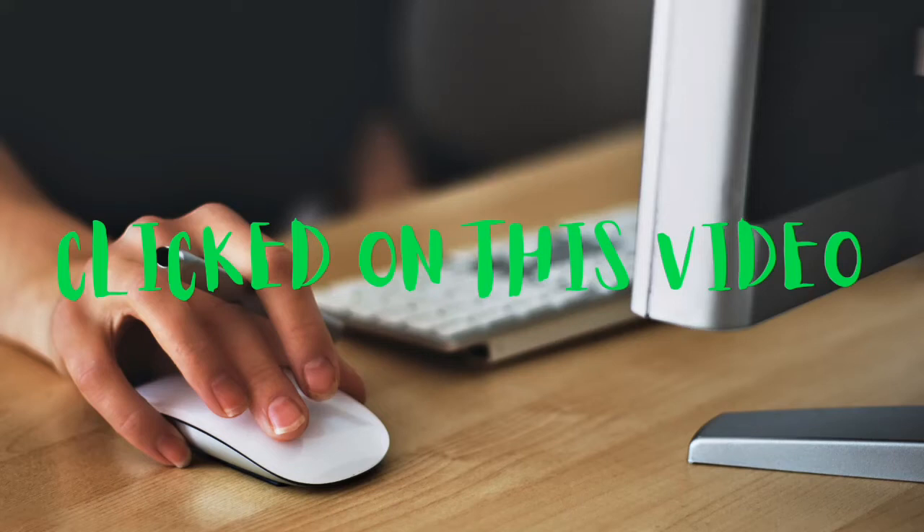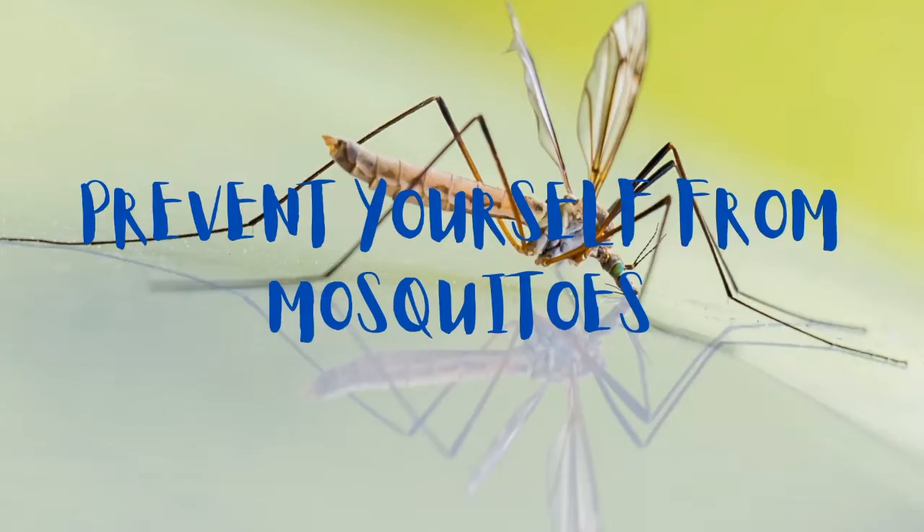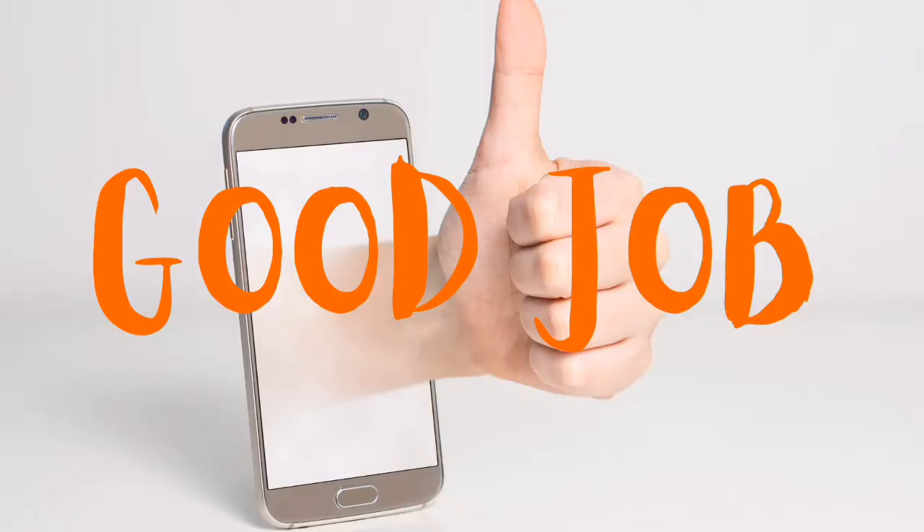You clicked on this video because you want to prevent yourself from dengue fever — good job. But let me tell you that preventing yourself from dengue fever or mosquitoes is more important than you think it is.